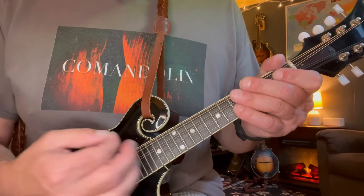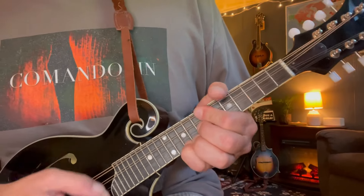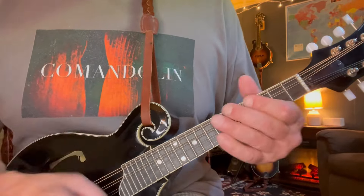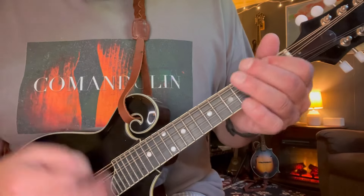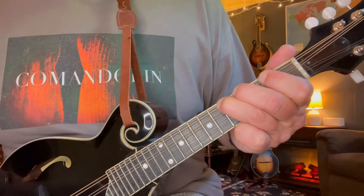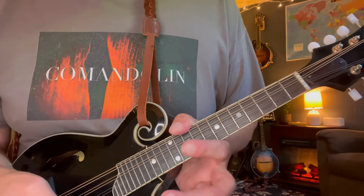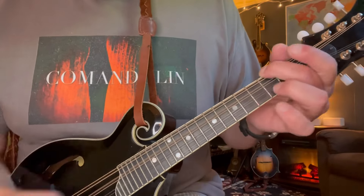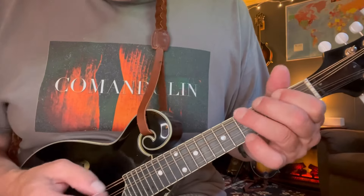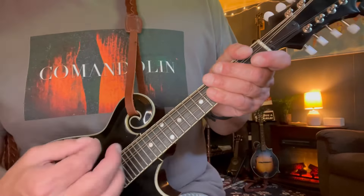I like to hit a little D minor when he says 'sawed on the fiddle and played it hot' — come up here and hit that slidey D minor: seven, seven, eight and ten. When the devil says 'boy let me tell you what,' that's where we do our A to C — second fret to the fifth fret — and you can go to an open D there. I like to go to a D harmonic. The real song it's just gonna be two to five. I like to let it hang for just a second and then kick back in.